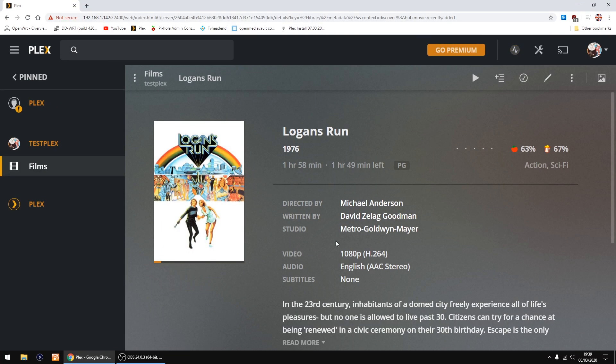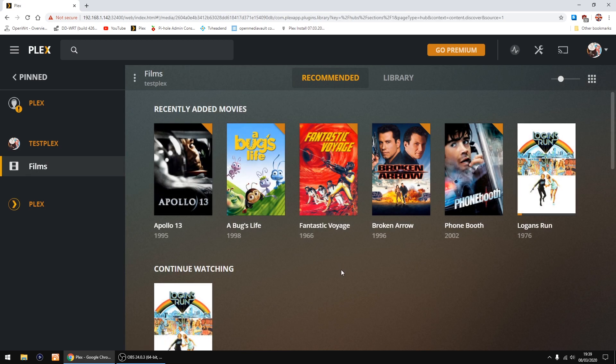Close that down — it's all working. Go back into Films. As always, hope this video has helped — goodbye!